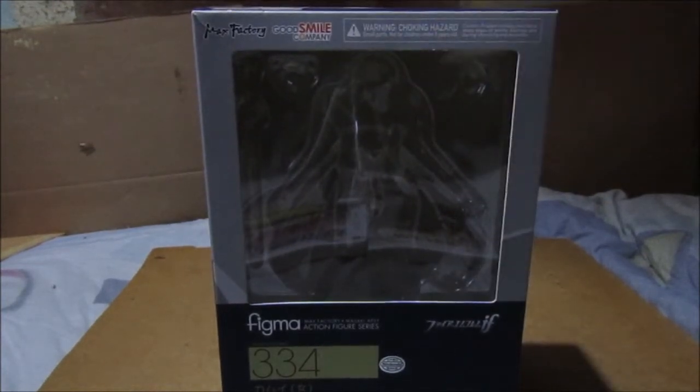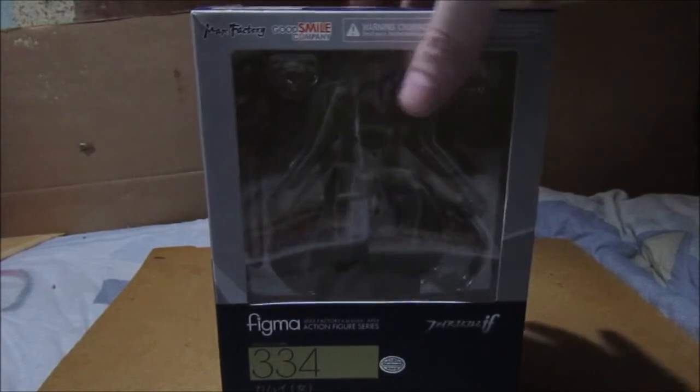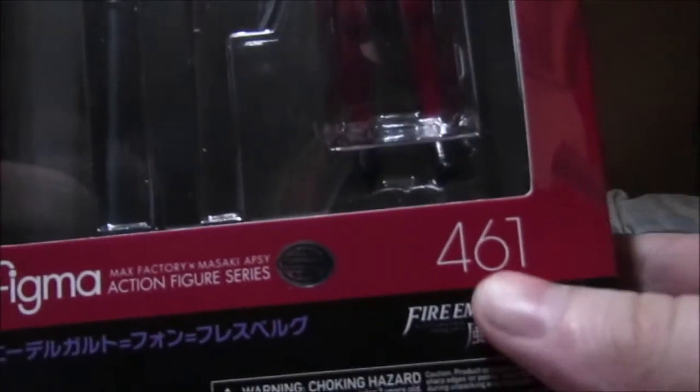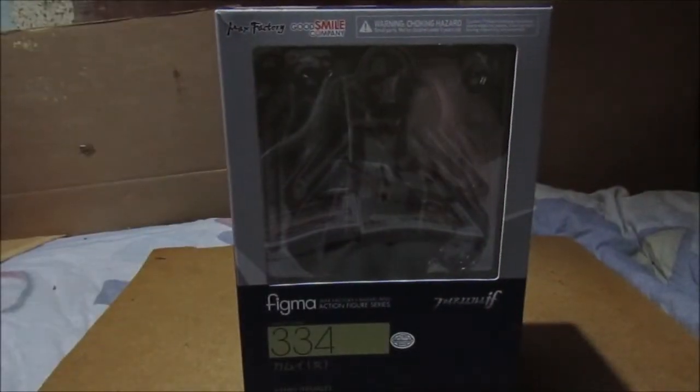If you're wondering why I'm showing you an empty box — I already have this figure out on a new stand. That'll be it for the box. You can quickly look at the front — that's what the figure should look like. I have another one like that and that is Edelgard 461. If you want me to do a review on that Edelgard, please let me know.